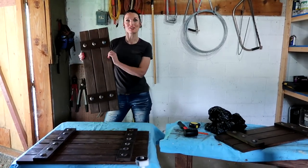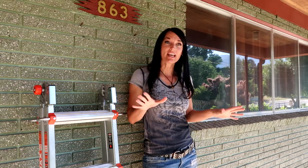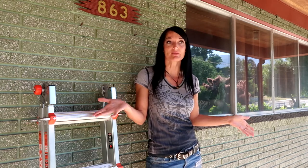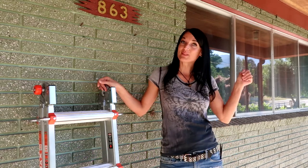We made these shutters last year — it was one of our projects we were working on. We finished them but didn't put them up; we had other things come up and they got put on the back burner. So today all we have to do is put up the shutters and we'll be done with this project.